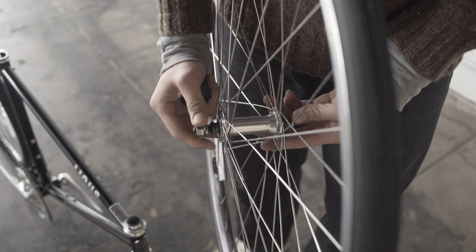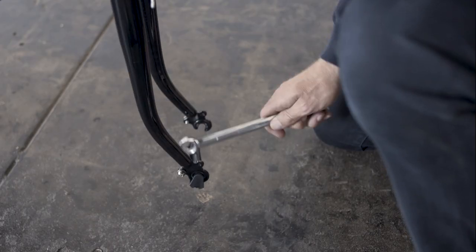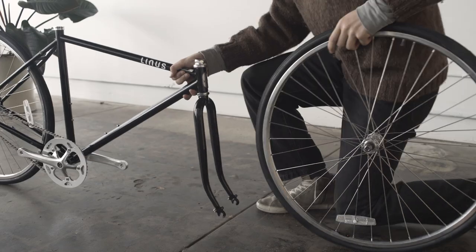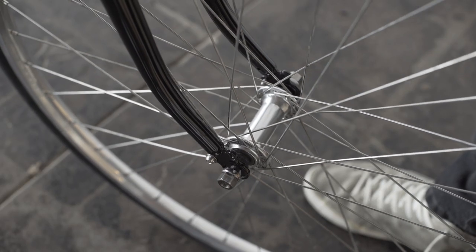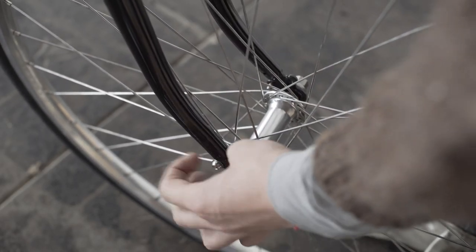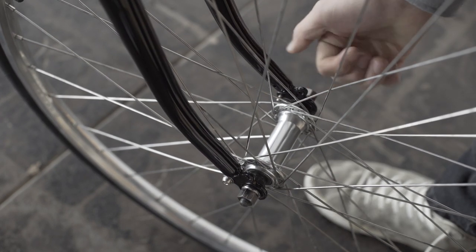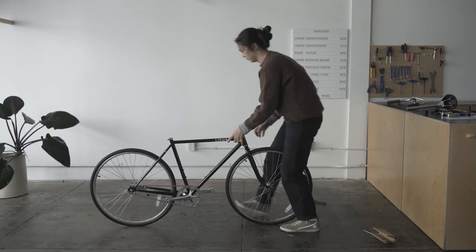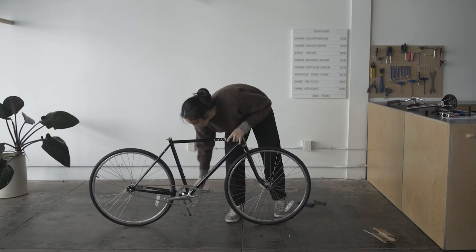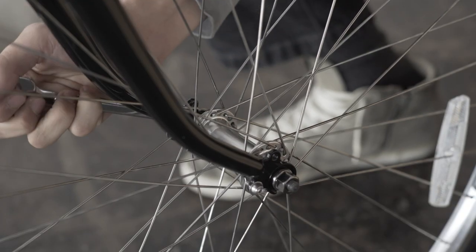Prepare the wheel by loosening both axle nuts about one half inch. Remove the plastic fork protector. Pay special attention that both sides of the axle are resting firmly against the fork end and that the wheel is centered between the fork blades. Finger tighten both axle nuts as far as you can. You can now drop the kickstand — the bike is stable.